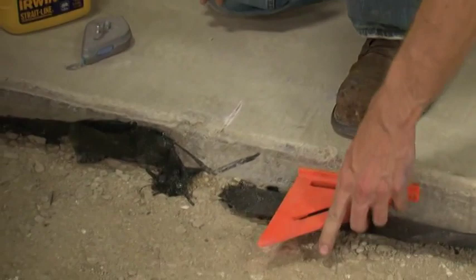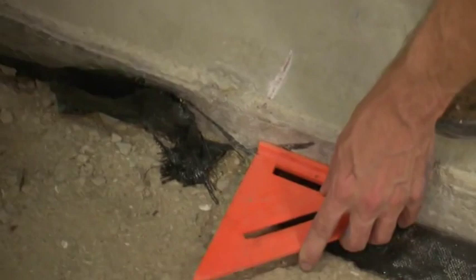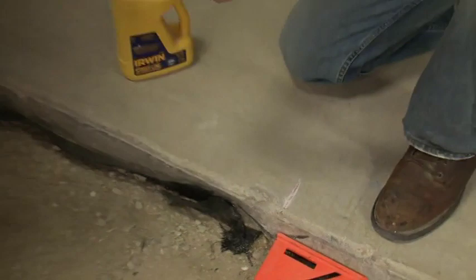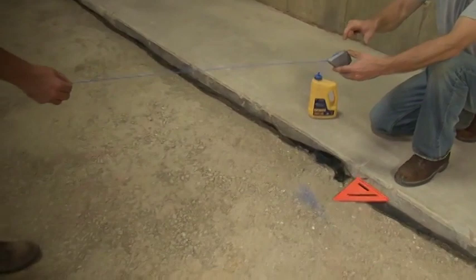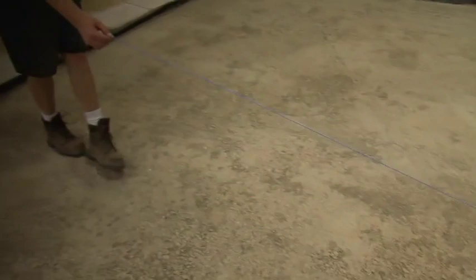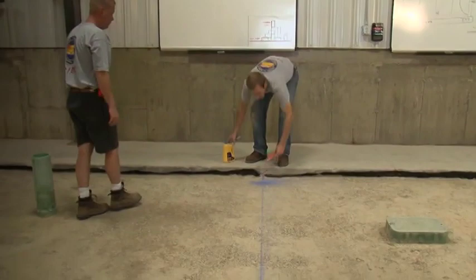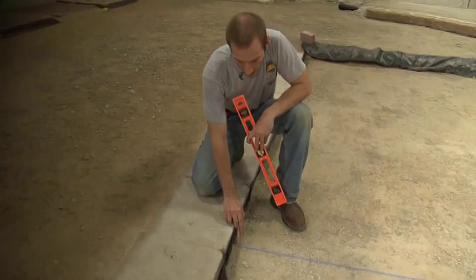We'll take a square at this point and put it in place directly below our mark that we've made on the garage slab. We do this so that we can transfer this point down onto the base. Once we're satisfied with where the square is placed, we'll run our chalk line. I'm tapping the chalk line right now to ensure that we have an even distribution of chalk on the line and we get a nice strong line.